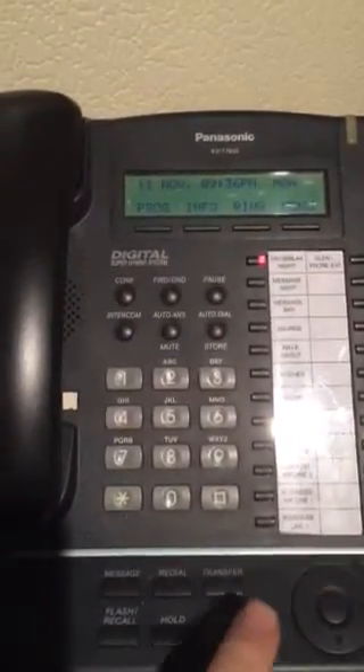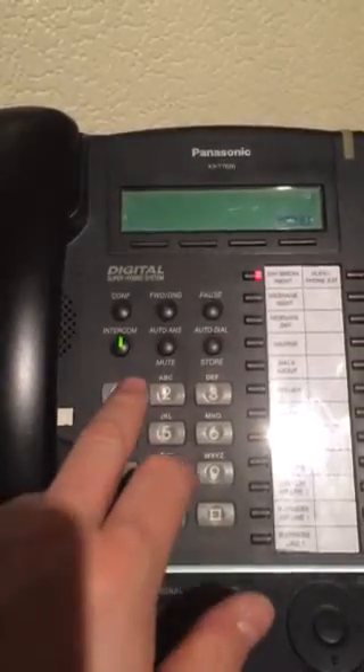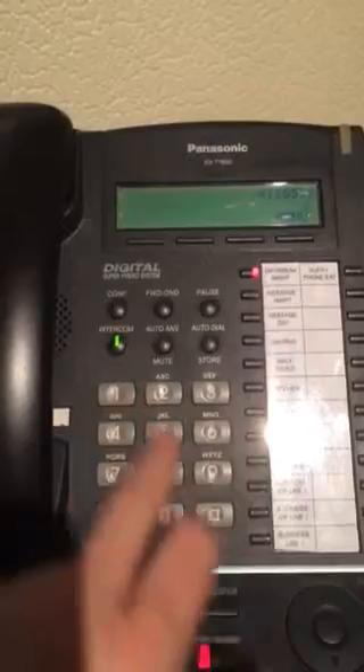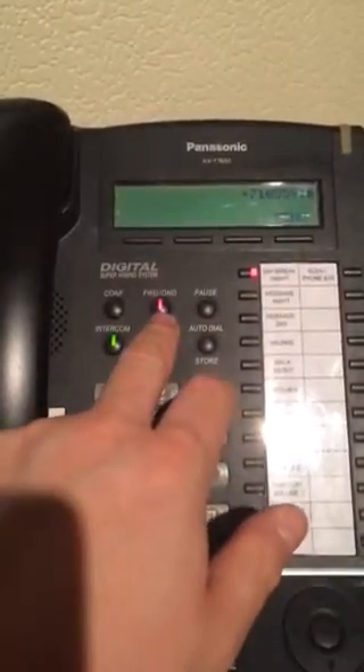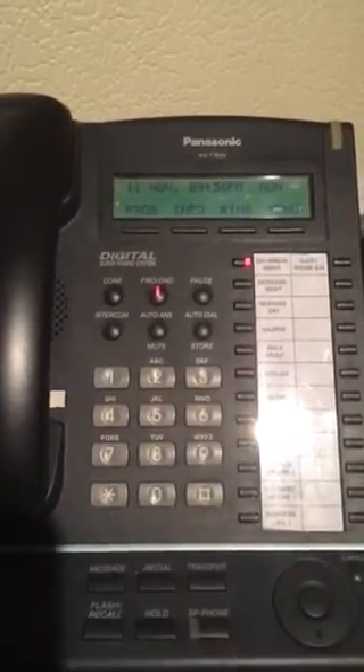Then what you need to do is set up the star forwards service. As you will see, the forward and dead key will light. You are now set to take calls to your voicemail.